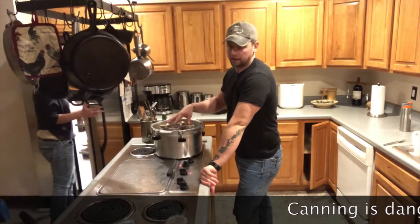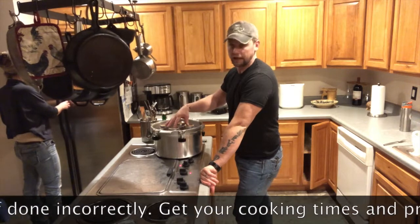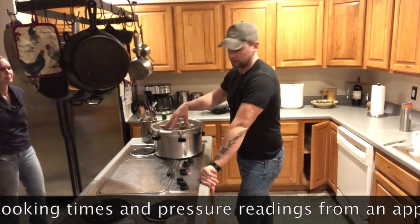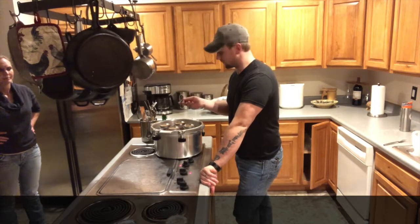We want to make sure that you look up on either the USDA or any other approved site to figure out what the actual canning times are. We're running this for an hour and a half at 10 psi, which will change depending on your canner or your altitude.